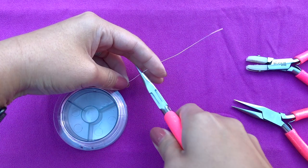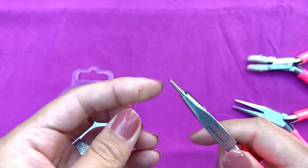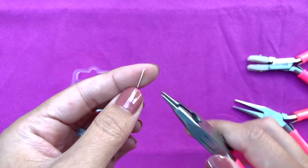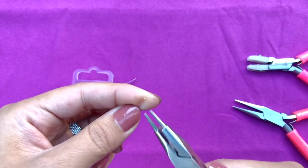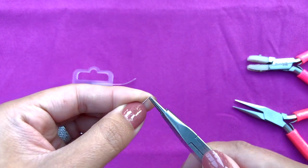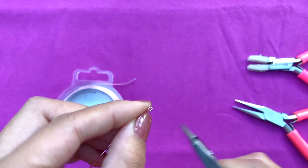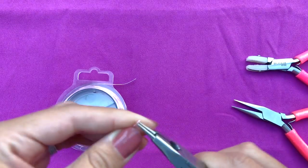I'm just gonna cut any length of wire I'm comfortable working with. We're gonna start with the very tip of your round nose pliers and the very tip of the wire, and you want to make a teeny tiny loop. Now here I made one loop — we have to make that double, so I'm just gonna continue making that into a double loop.